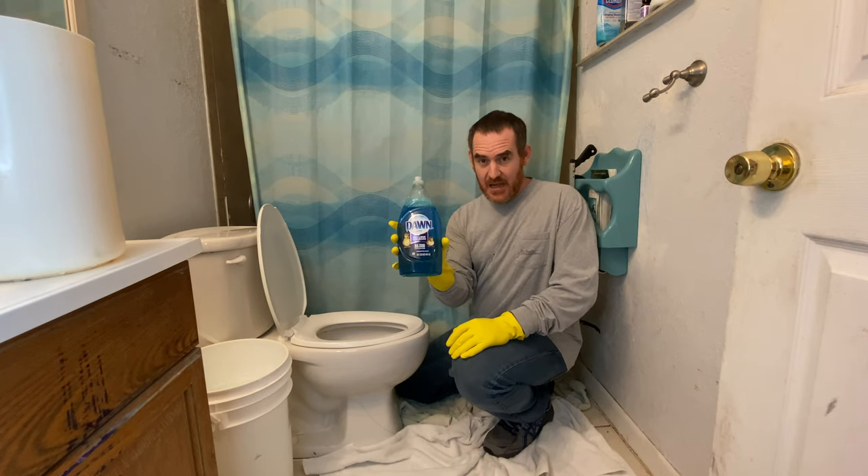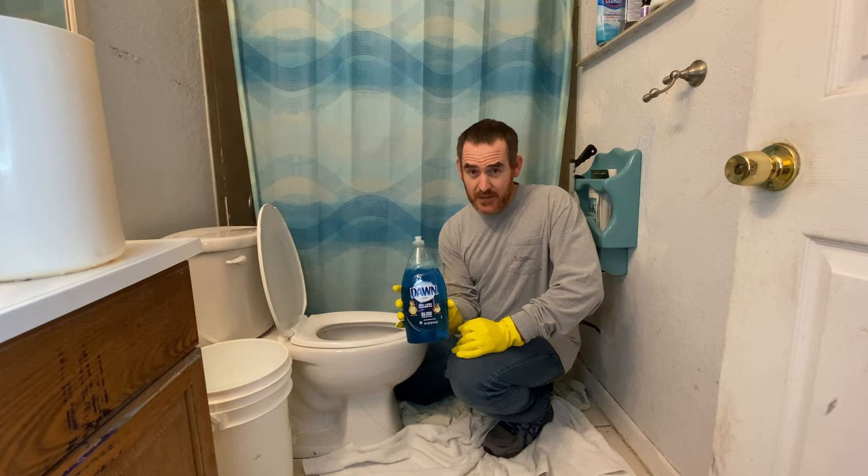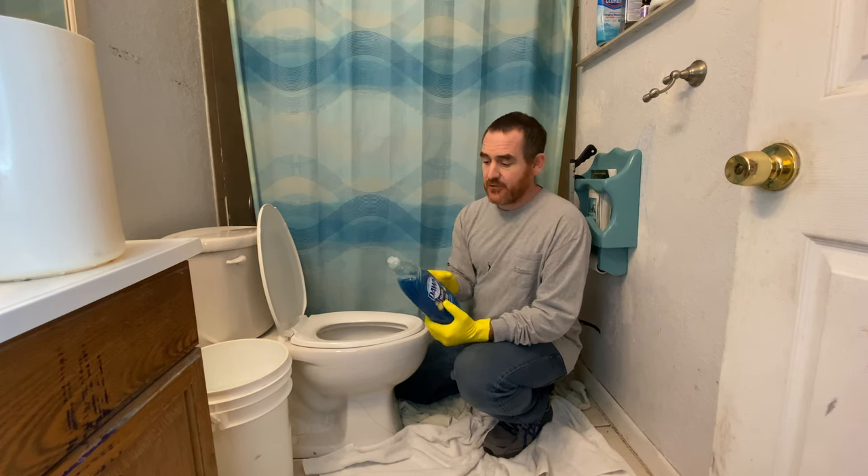Hello, my friends. Today, I want to show you how to unclog a toilet that is clogged without using a plunger.